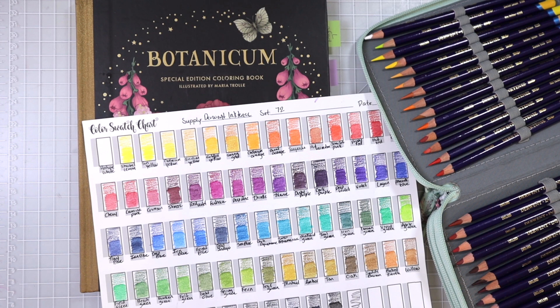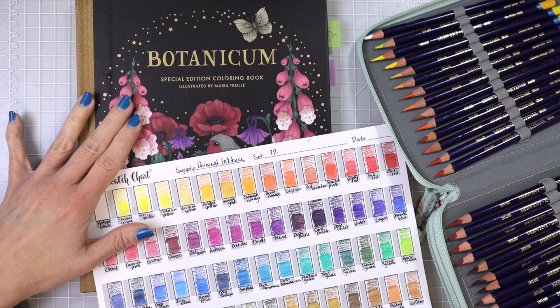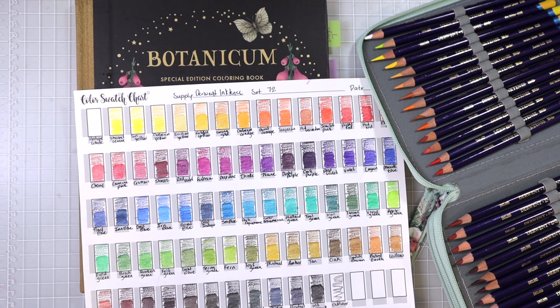Hi everyone, welcome back to another video. This is going to be a continuation of the frog page that I've been coloring in Botanicum by Maria Trolle. I have my coloring book and my swatch chart for my Derwent Inktense and Derwent Inktense pencils, because this whole entire page has been done with these pencils and I love how it's turning out. I thought for this video it would be fun to go through the whole entire process of how I choose my colors and share my thought process with you all.